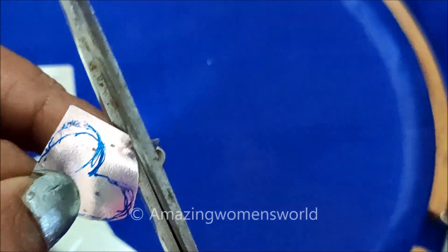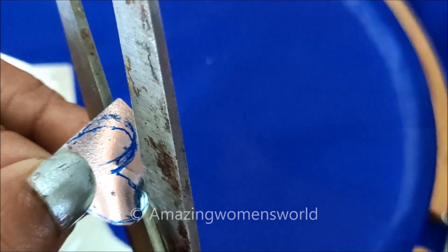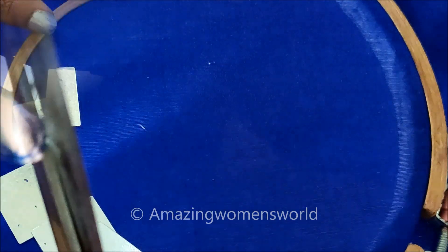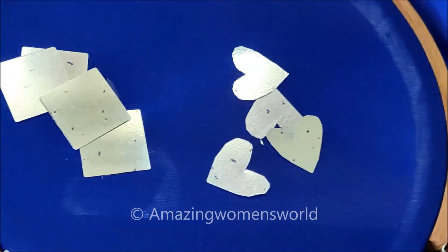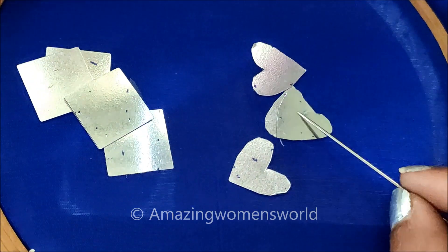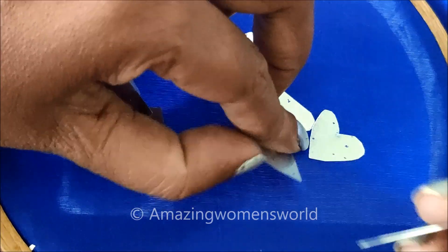I've marked the heart shape on this square mirror and now I'll be cutting on that particular shape. Using this as the reference, I'll cut the remaining shapes also in the heart shape. Once the cutting is done, the mirrors would look like this — heart shape mirrors.